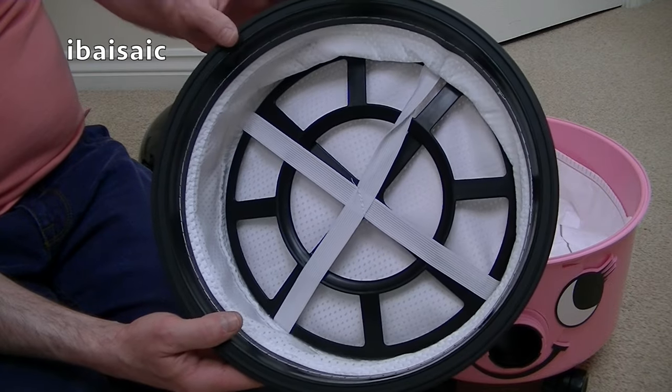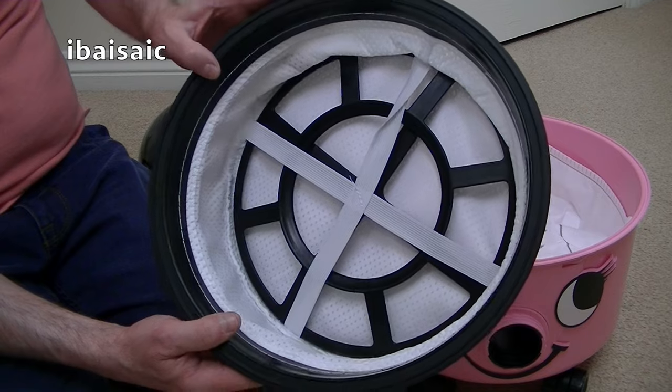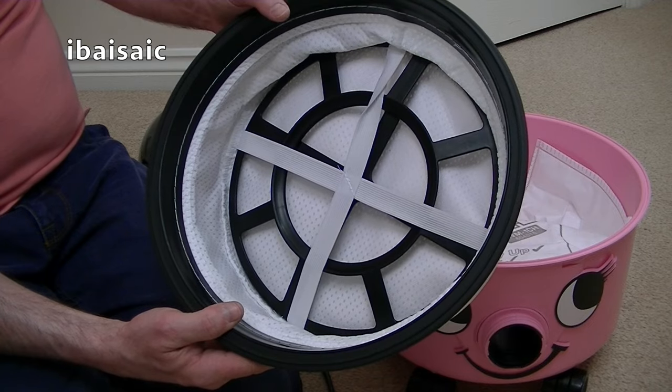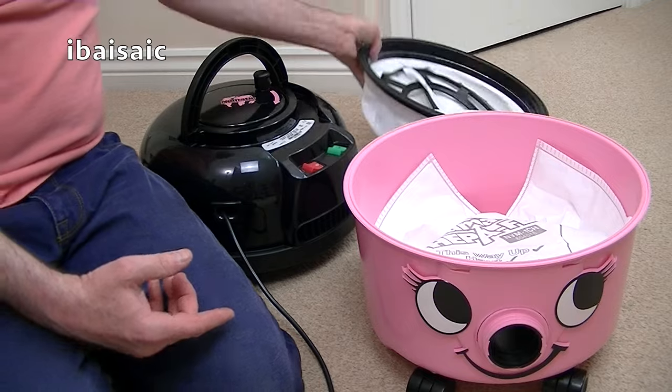Also, on the Harry - Harry the Hound cleaner, which I've also done a demonstration of - that has a charcoal layer as well, so it's supposed to prevent odours entering your room, which you do tend to get if you're picking up after dogs and cats.